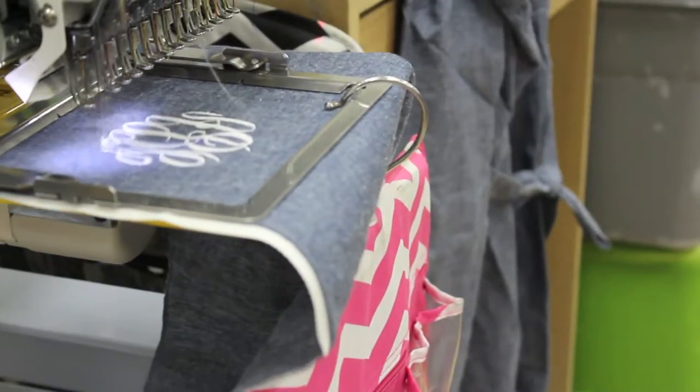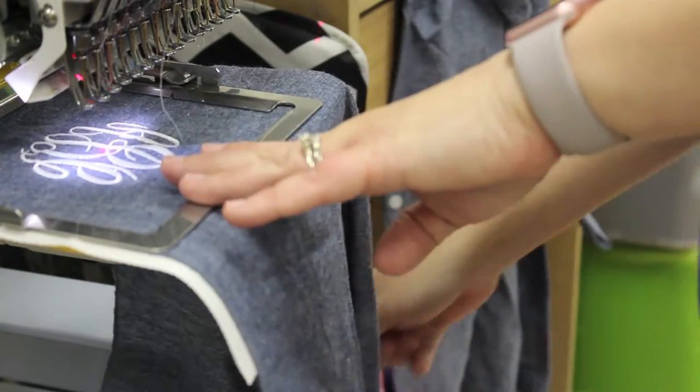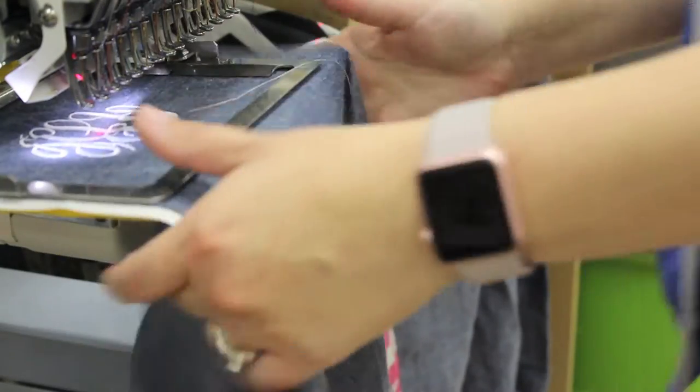All of the items used in this video can be purchased at WholesaleBoutique.com. Our medium weight tearaway backing adds stability, tears away easily, and leaves a clean finish.